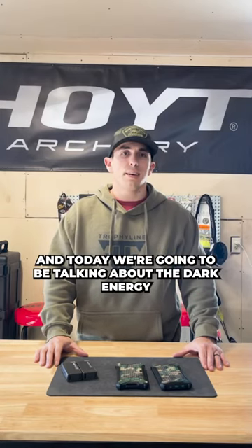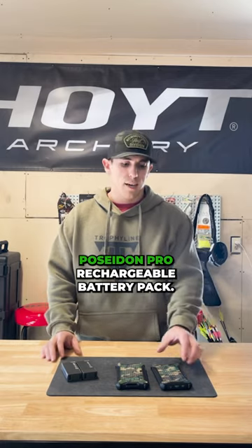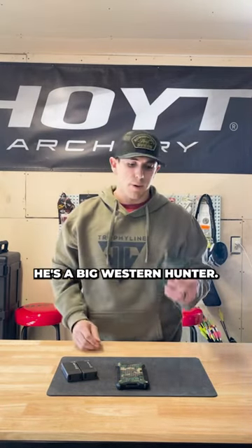What's going on guys? Luke with Bitetail DNA, and today we're going to be talking about the Dark Energy Poseidon Pro Rechargeable Battery Pack. I've been running this battery pack the last three years. A buddy of mine turned me on to this — he's a big western hunter.